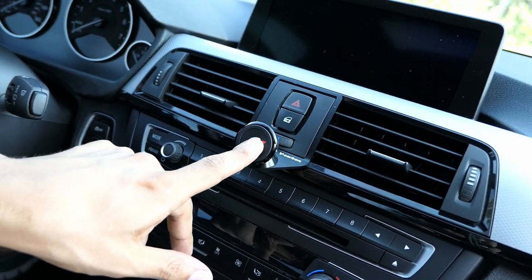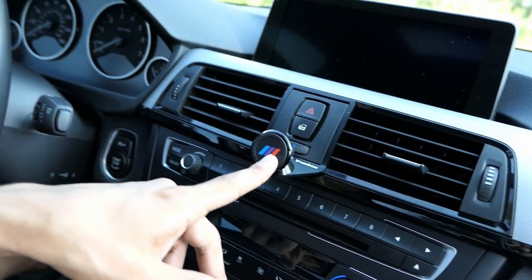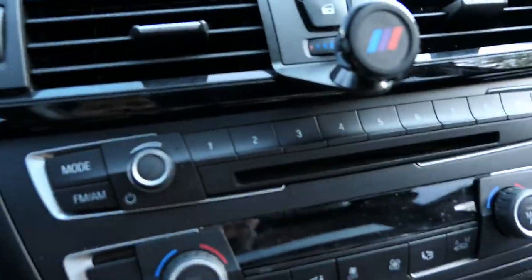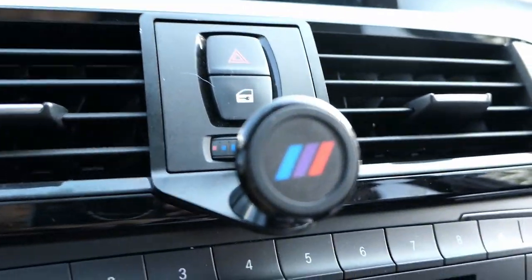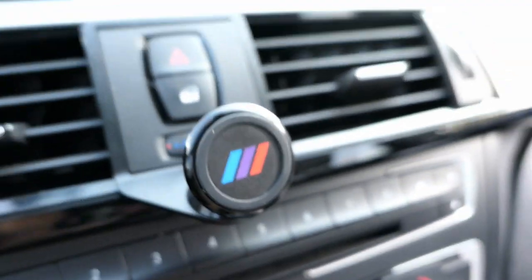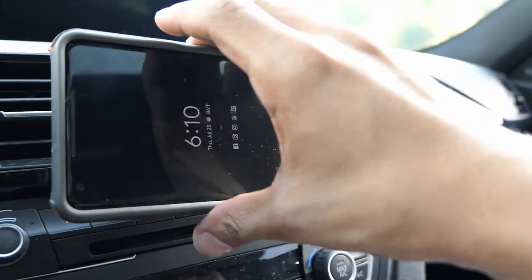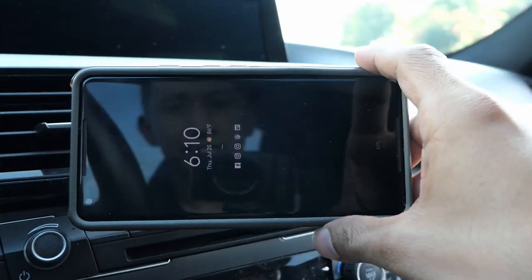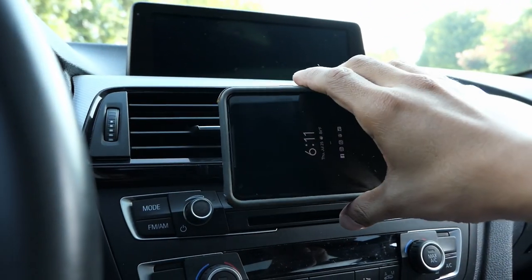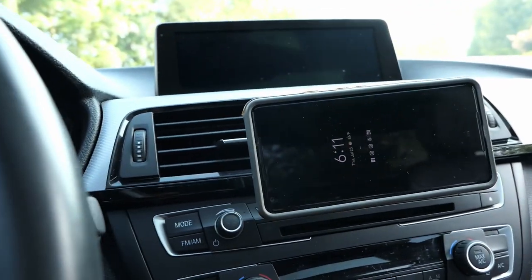The only thing I'm not a fan of is the stripes — they're supposed to be the M stripes, but the colors are completely off. The one in the middle is actually purple and the other is a brighter blue, which is supposed to be light blue. But the cool thing is once you mount it you can twist it straight or at an angle.